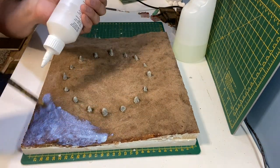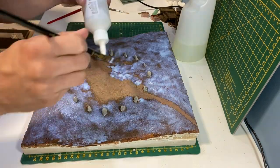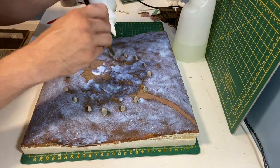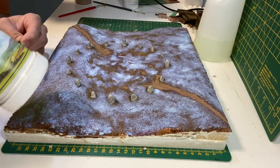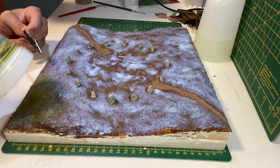For the static grass I'm using WWS Basing Glue. I've left some space for a path and also some patchy areas in the centre of the stones. For the base layer I'm using 2mm WWS Dead Grass.